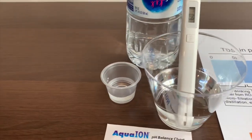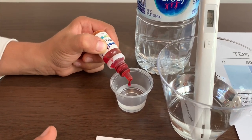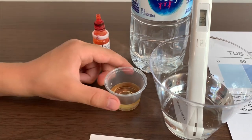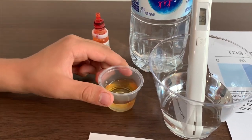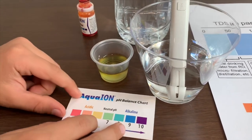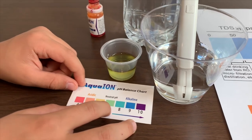Now let's test the pH. This is seven, that means it is neutral pH.